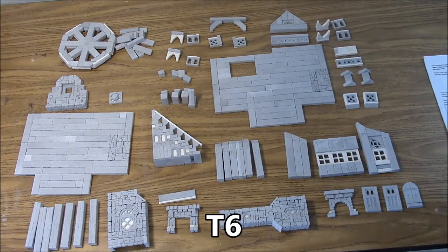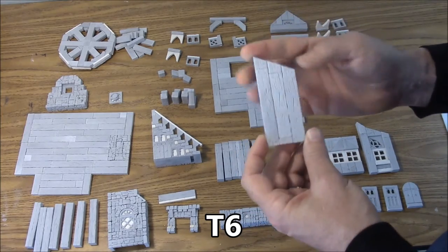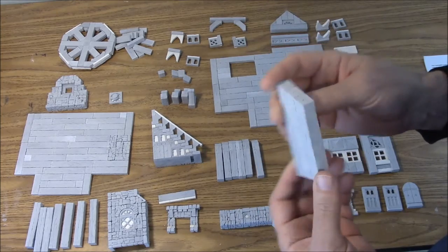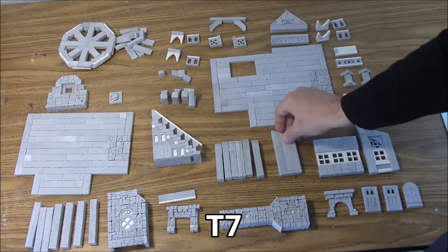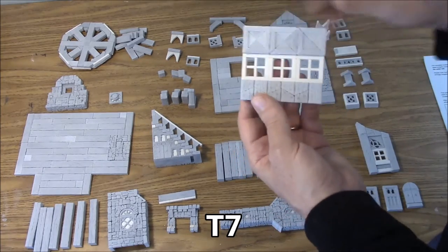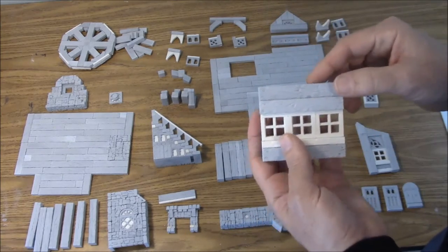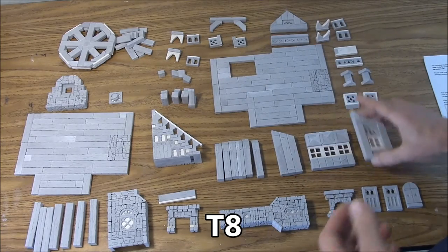Next one we have is the T6 bay window side. It was glued back to back and it's on the plan — I didn't show how to put this together because it's a real simple piece. The next one is the T7 bay window. This is glued back to back. We have the decorative part that's going to be on the outside and then the inside pieces. This will be painted like wood.